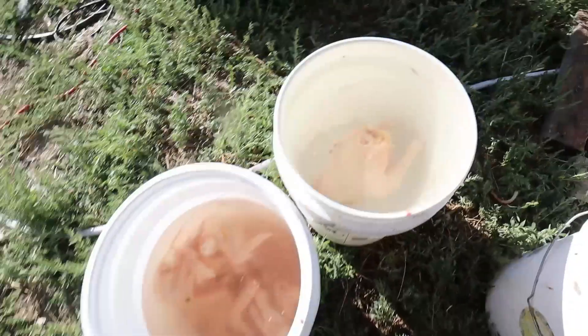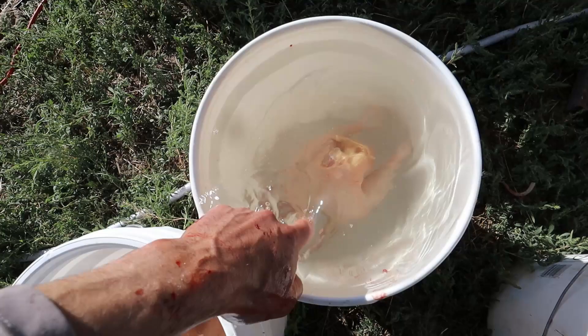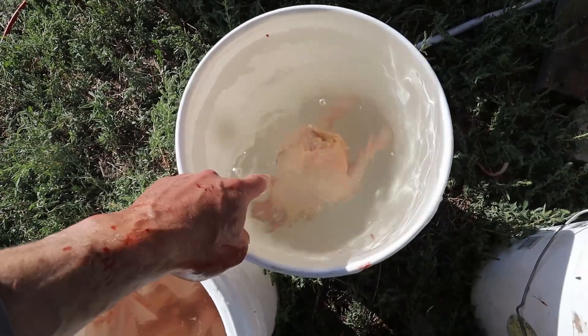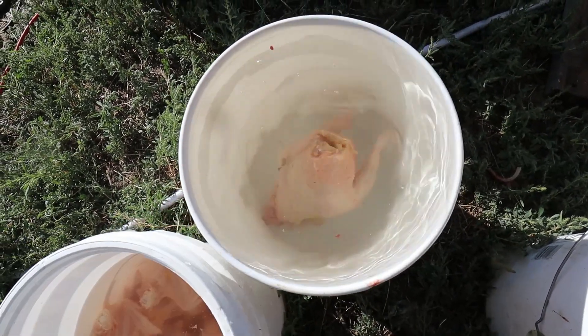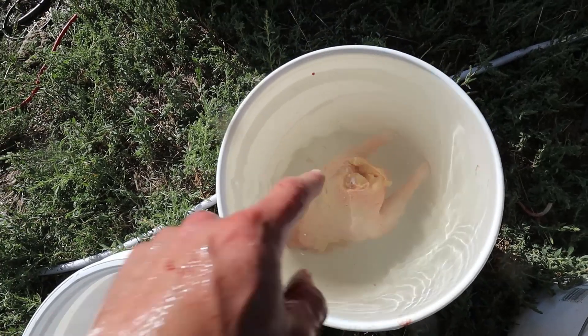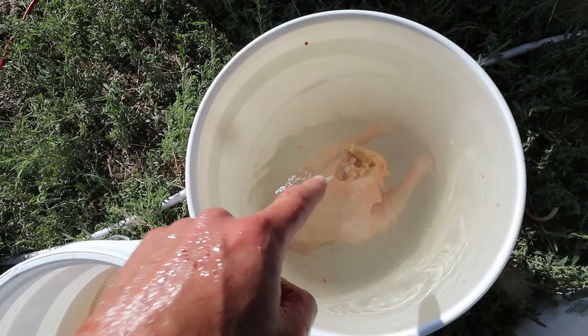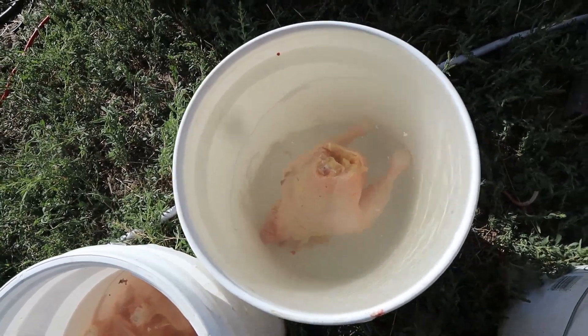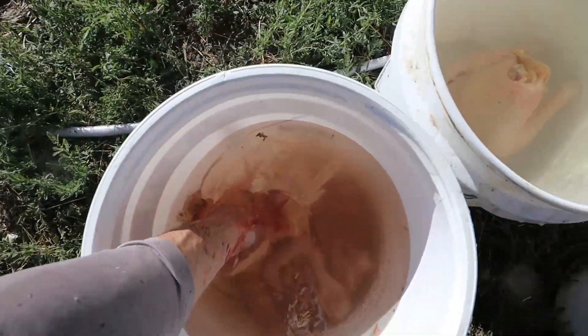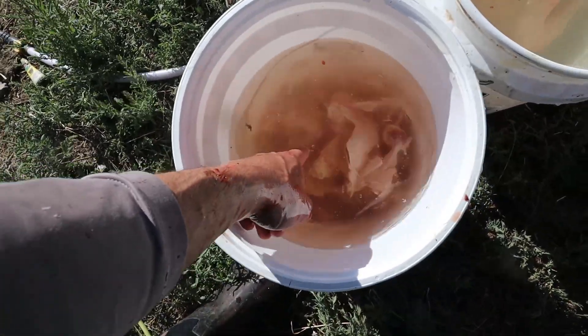We have a chill bucket here with cold well water. The birds are still very warm, so we're allowing this water to absorb the heat from them before we put them in the ice bath. Here are our wings — the water is warming up so I'll put some new water in and we'll throw these on ice as well.